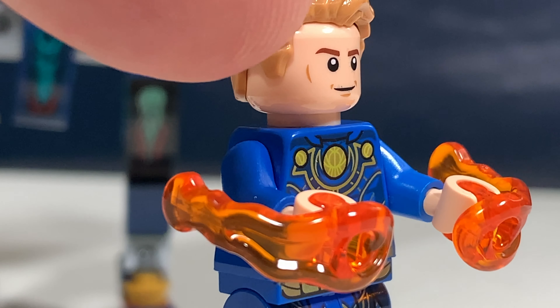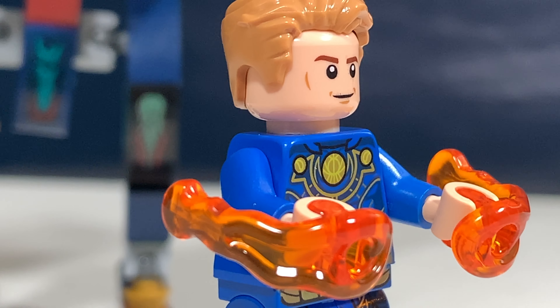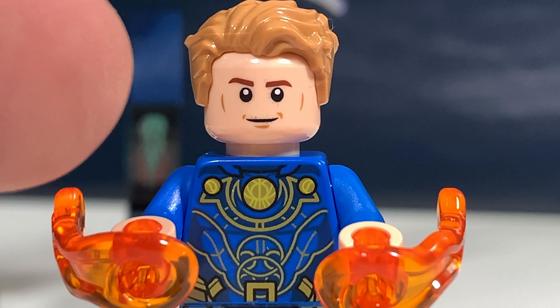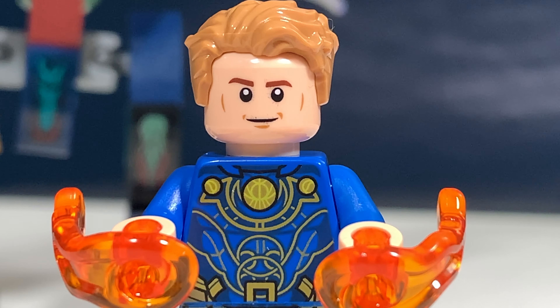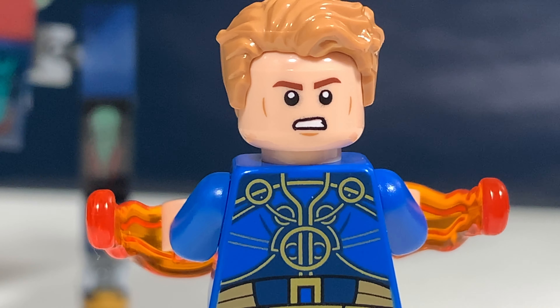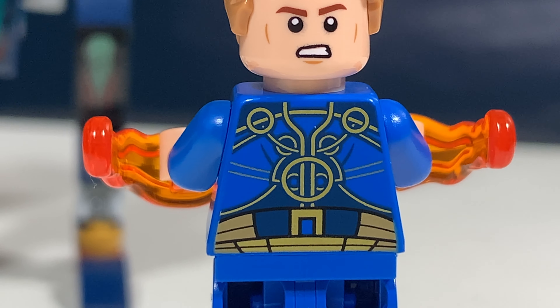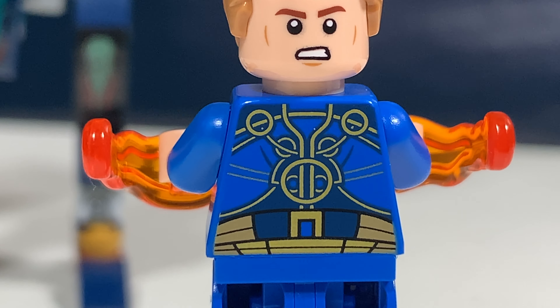He has two blasters in translucent orange, and also a face print which I saw before — I think for Star Wars and even Harry Potter as well. This hair piece is in Nougat, and we also saw that hair piece before, but I think it works for this minifig. His second face print looks scared or maybe angry. And these are the rest of the details on the back of his torso.